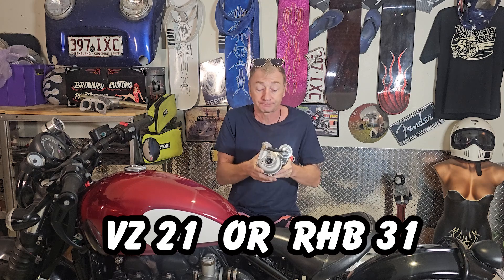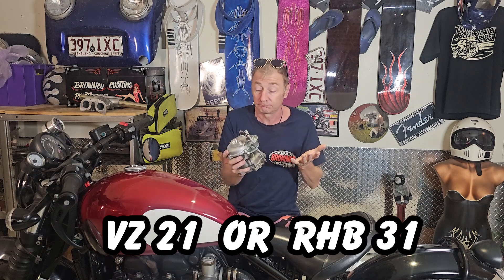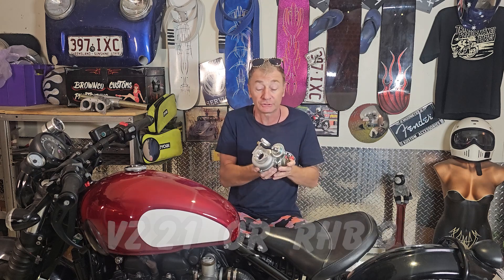That's why I decided I needed one of these — it's a VZ21, often called a RBH31 turbo, and it's the world's smallest production turbo. I paid about 260 bucks for this off eBay. I like to show people how to do stuff without all the expensive tools or resources, and without having to rely on other people. So I'm going to be showing you how to make flanges for it without having to use a CNC machine or expensive tools.